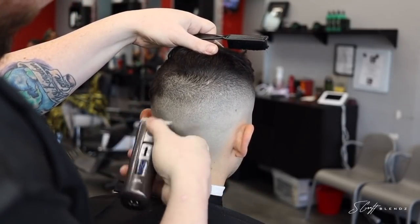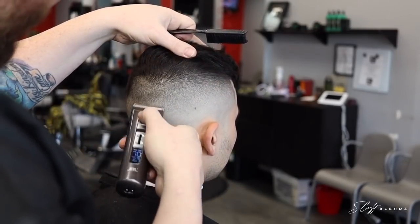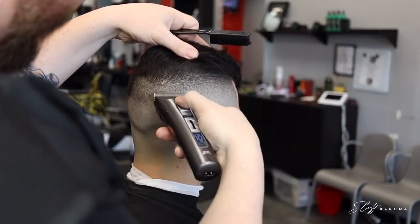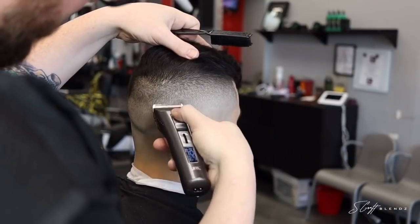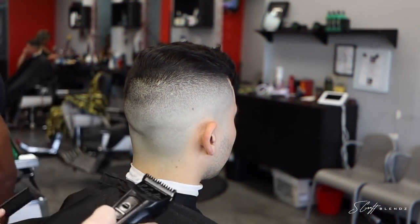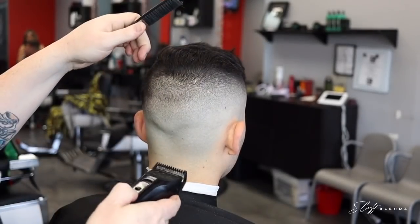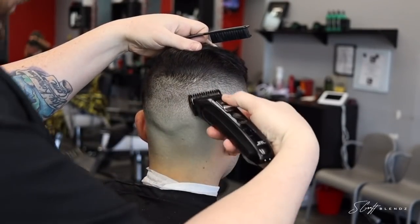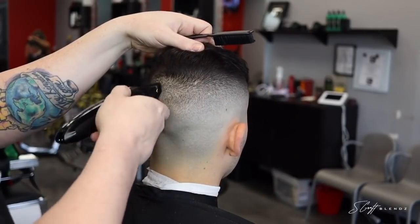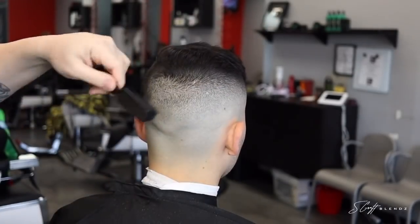Then I'll come back in with the zero guard and knock out that dark spot, and blend it from the open blade into the one. While I'm doing that — if these YouTube videos have been a blessing to you guys, please go ahead and leave a comment, like, subscribe if you haven't subscribed already. It's a huge blessing to me and to the channel. Share feedback, let's get involved, give me some ideas for videos or things you guys want to learn.